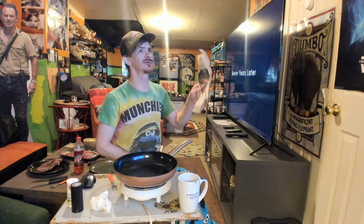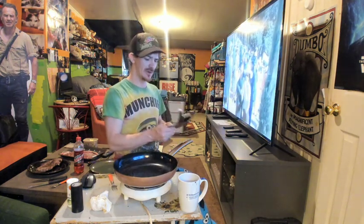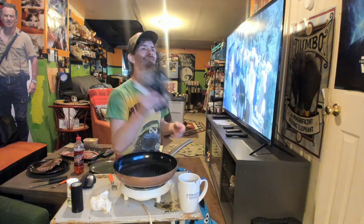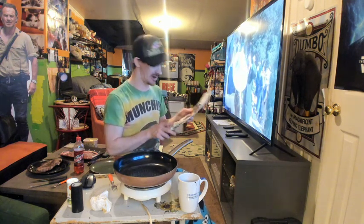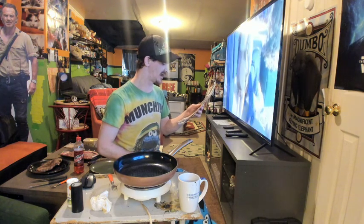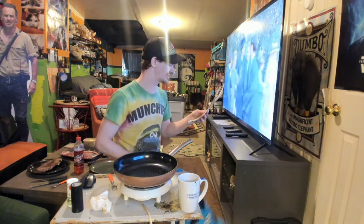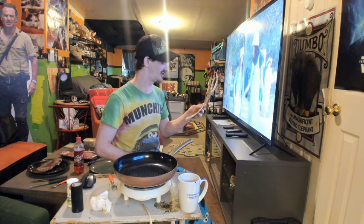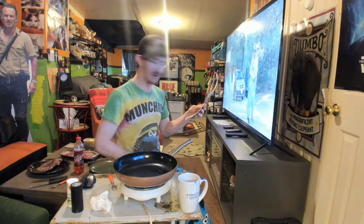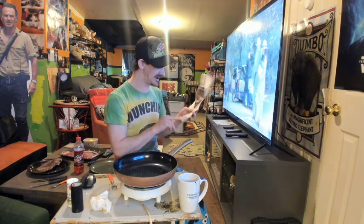Hey, what's going on everybody, this is LJ and this is Dinner for Two Reviews. We got this Copper Chef Black Diamond Infused Pan here with Ceramic Tech Diamond Nonstick Coating — 3D diamond reinforced ceramic nonstick coating. It says right there: nothing sticks to this pan. PTFE and PFOA free for healthier cooking, ideal for low fat using minimum oil.